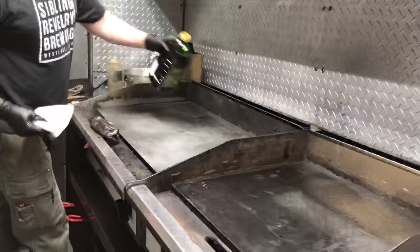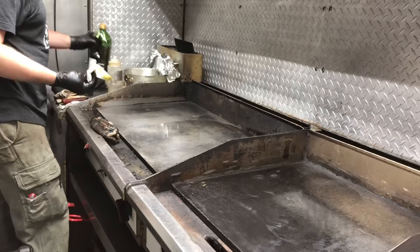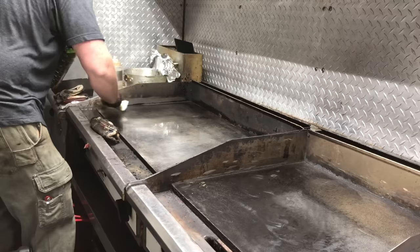The next step is to spread cooking oil over the entire grill surface while it is at approximately 350 degrees. Let the oil sit for somewhere in the neighborhood of 15 to 20 minutes, or until it starts to smoke, and then turn the grill off. That will leave you with a seasoned and ready-to-use grill.